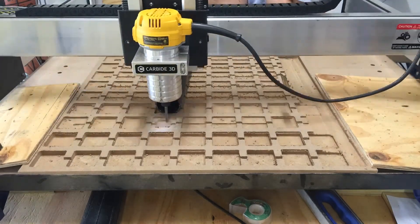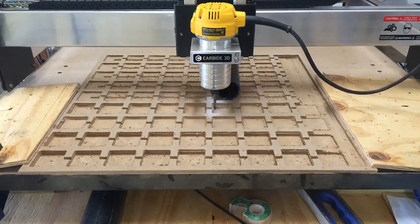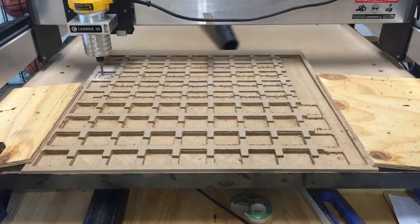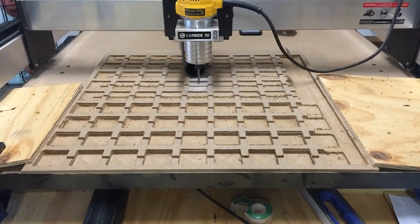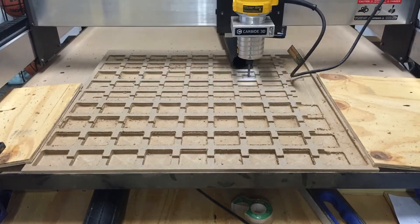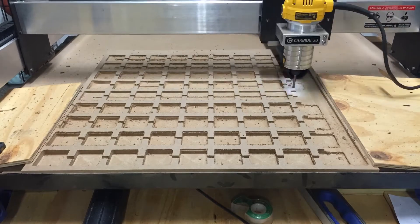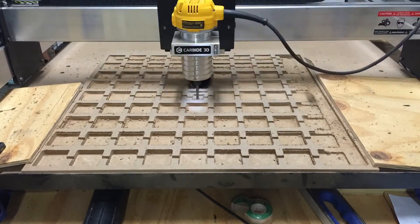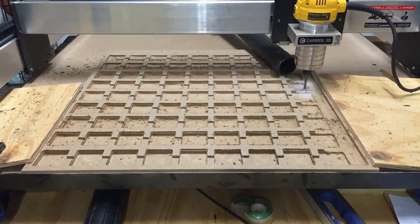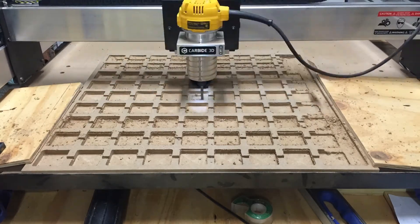We fixed it and ran it again. Here it is going through the second pass through all the squares — you can see it is making them a little bit deeper now. We've also done the large right pocket for the vacuum. In the background you can see us holding a vacuum to suck up most of the dust created by the cutting process, as we don't have a boot to go over the head. It works fairly well but some dust does collect on the actual piece.